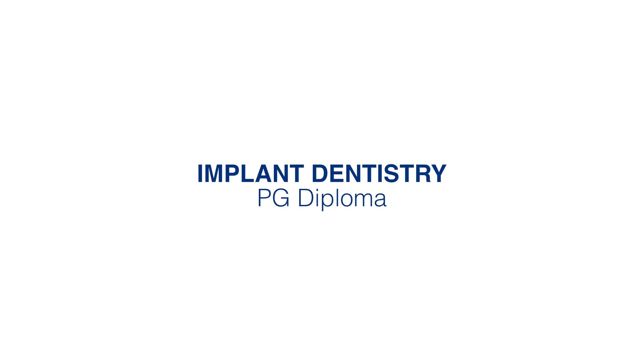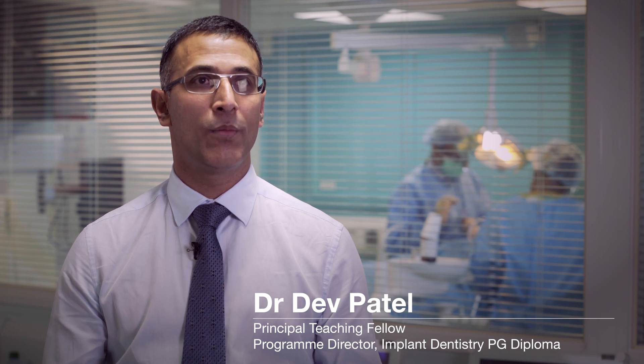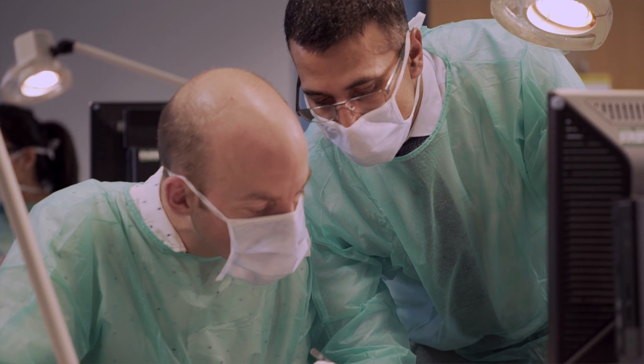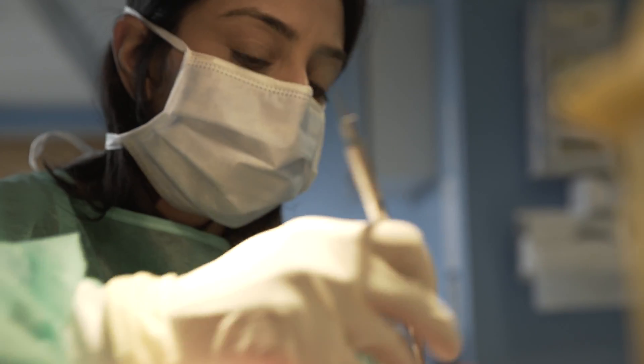It's one of the biggest growth areas in the world. It's tried and tested and we know it's a predictable restoration for the replacement of teeth in select patients that are suitable for it. So what we need to look at is how can we train dentists to do implants in practice.